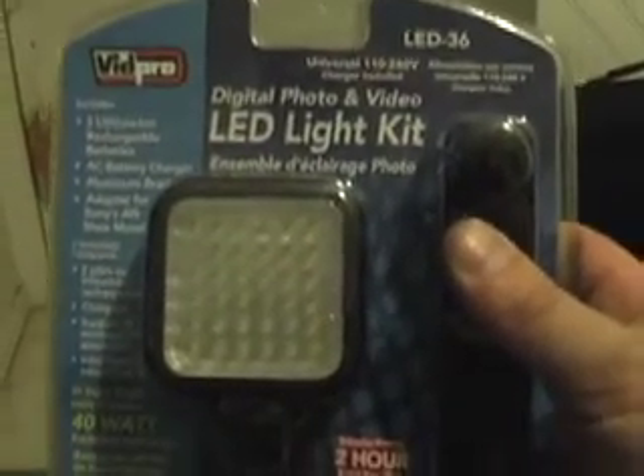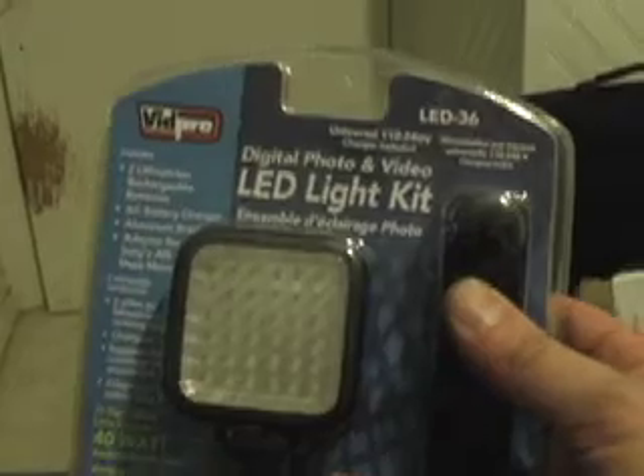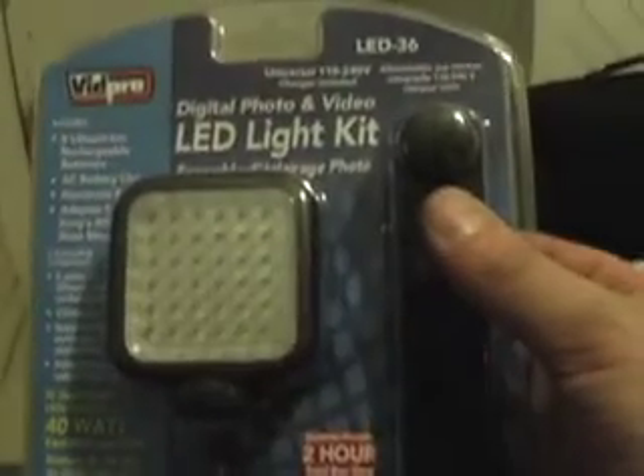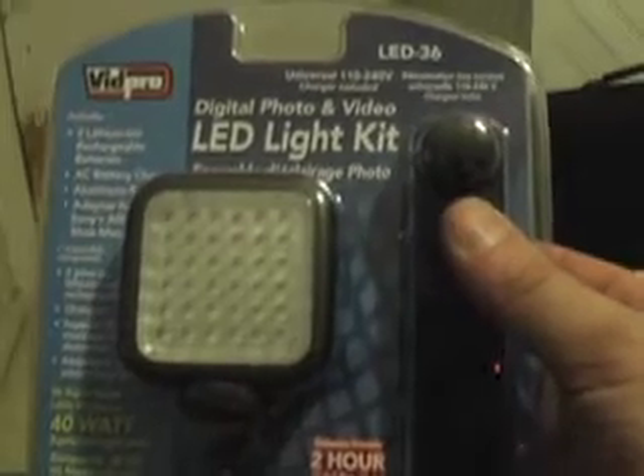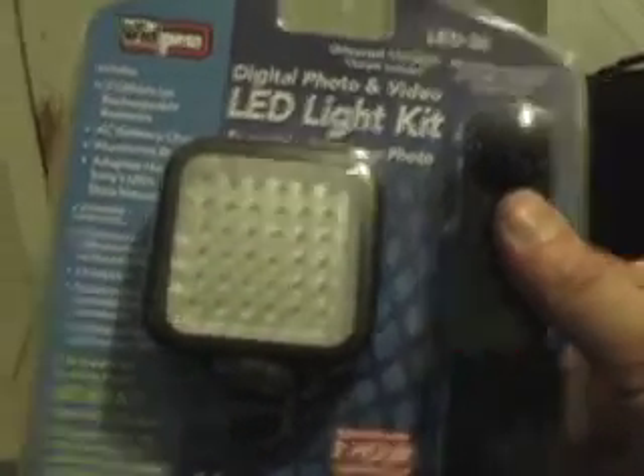The Vidpro LED 36 is pretty good bang for the buck — it's not very expensive; I got it for 29 bucks on sale. We're going to charge up the batteries and see how bright it is. That's the Vidpro LED light kit, 40 watts. Thanks.